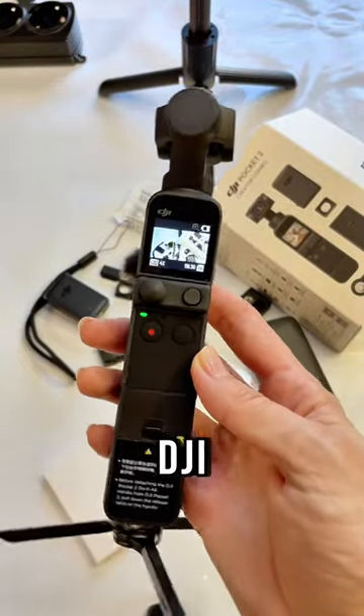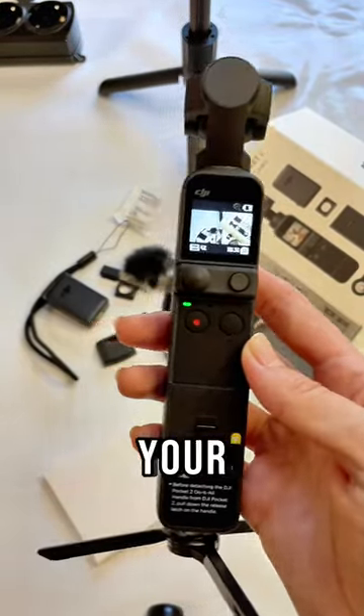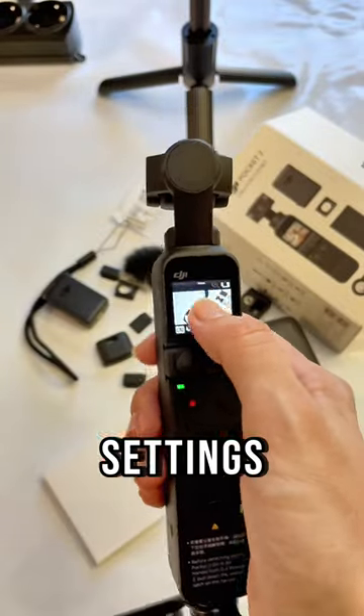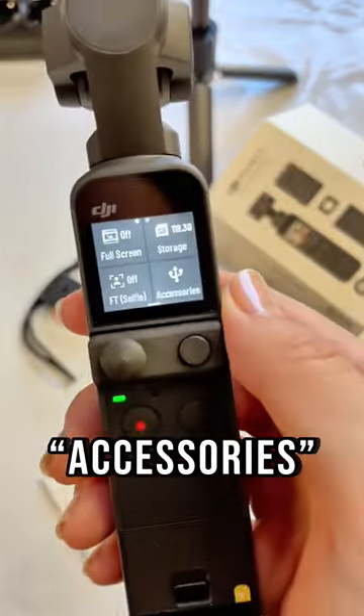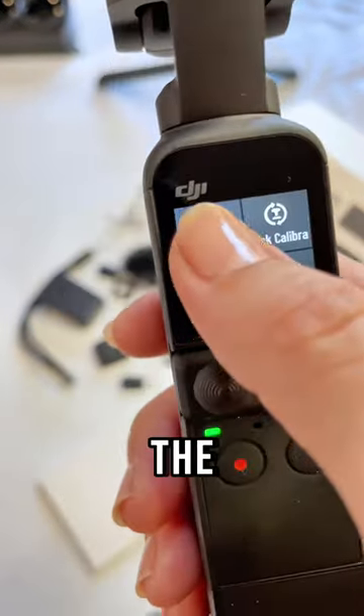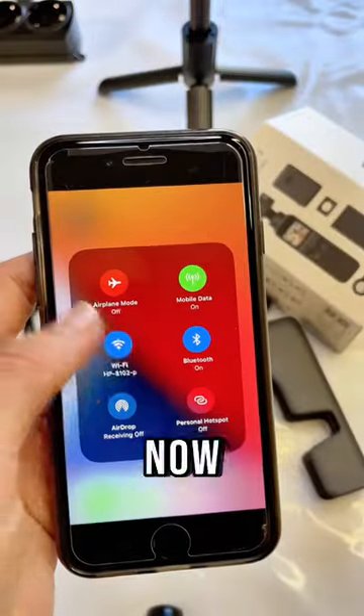The easiest way to connect your DJI Pocket Creator Combo to your phone is with your do-it-all handle attached. Open Settings, click on Accessories, and then click on the Wi-Fi symbol in the upper left corner.